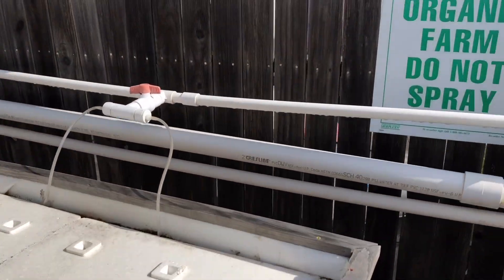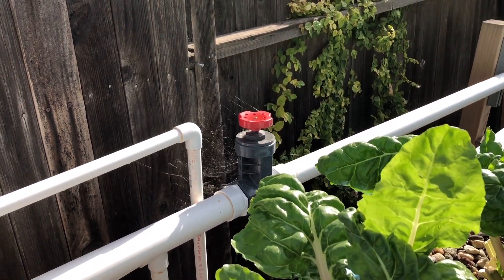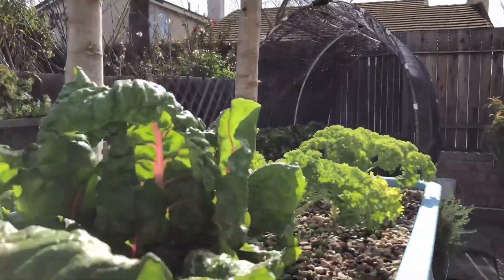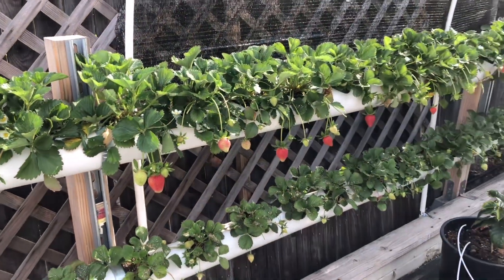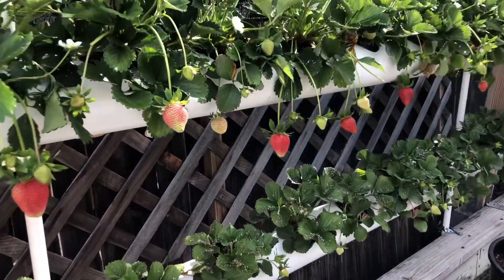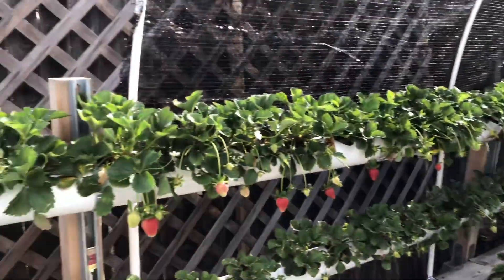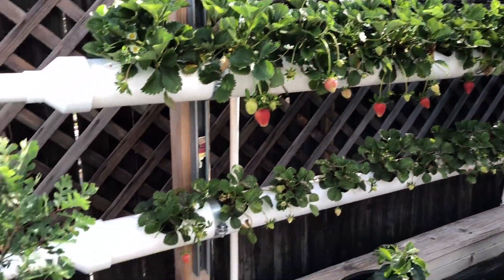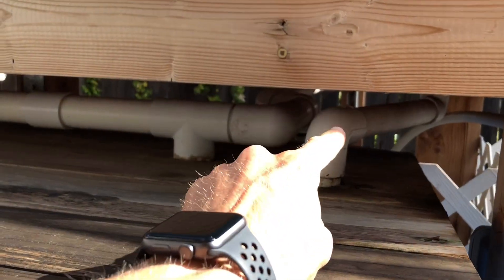The third place the water goes is the NFT channel system, also regulated by a gate valve, which flows down to my strawberries in that little shade house. The NFT section has 26 plant openings, fully planted out with strawberries right now. It's got a nice crop load — pulling off probably about three to six strawberries per day. The NFT channel drains back toward the fish tank slash sump.